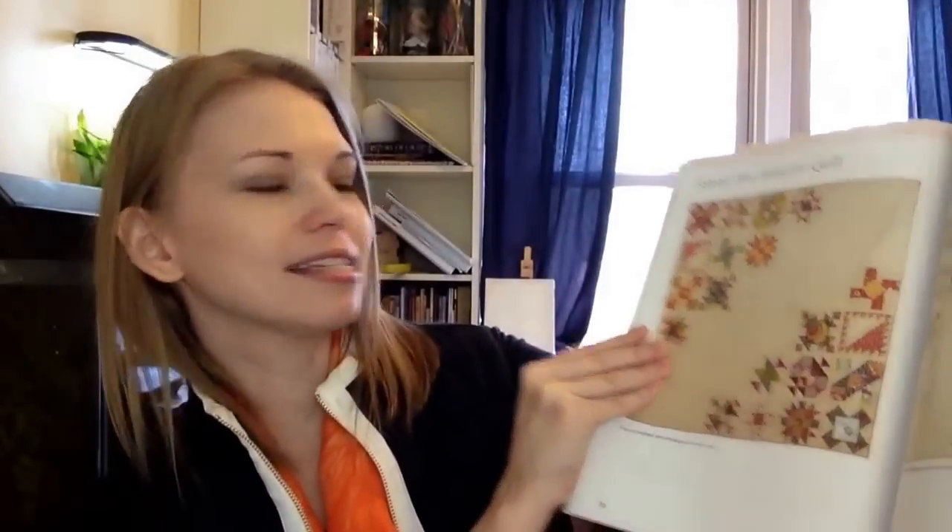This is my favorite quilt in the book, and that is the Sisters 10 Sampler. I just love that amount of negative space in the center.